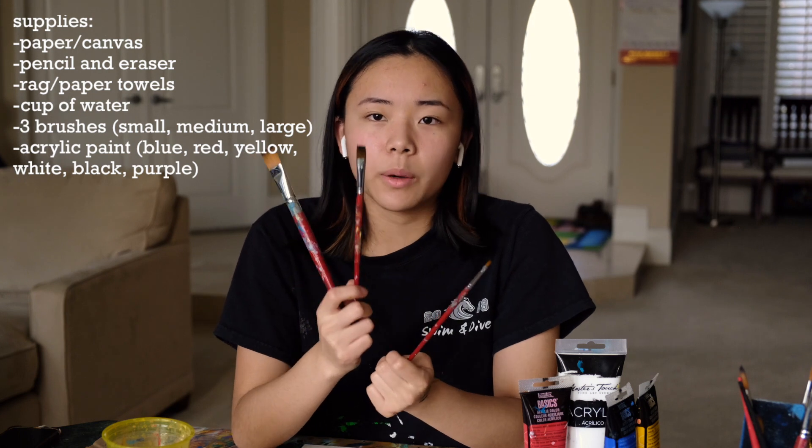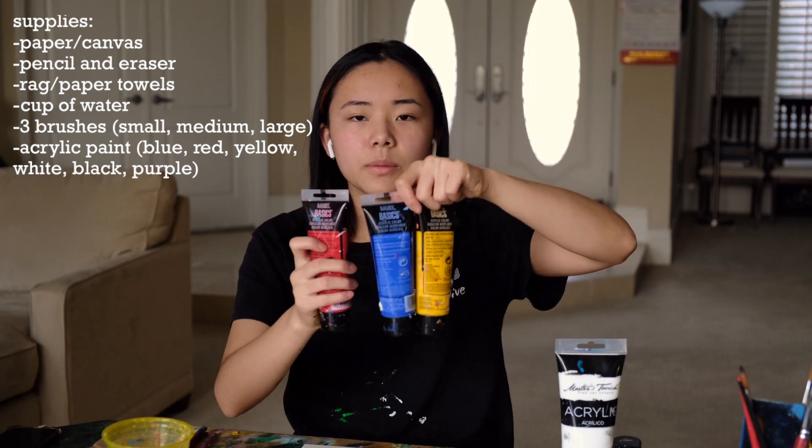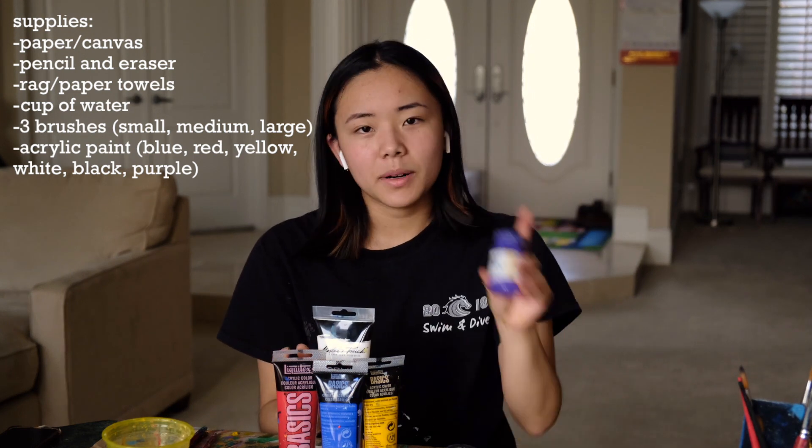For the large and medium, I want you to have a flat brush. And then for paint colors, you're going to be using the three primary colors, of course, plus white, black, and purple.